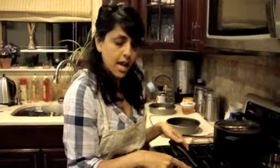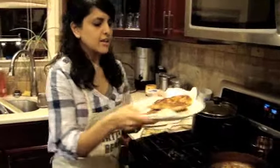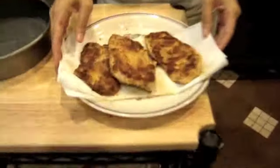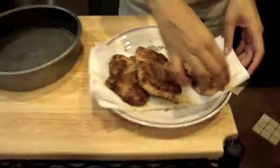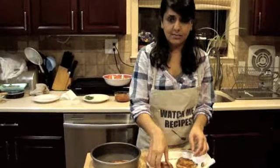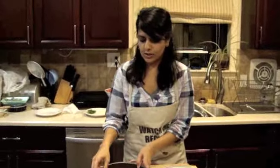Once we have the chicken breaded, let's go ahead and pan fry it in a skillet. I have the flame on low heat and I've used olive oil. We're going to fry it for about four minutes on each side.